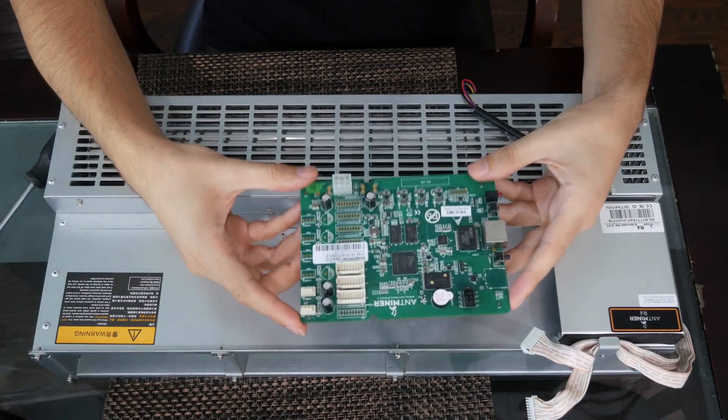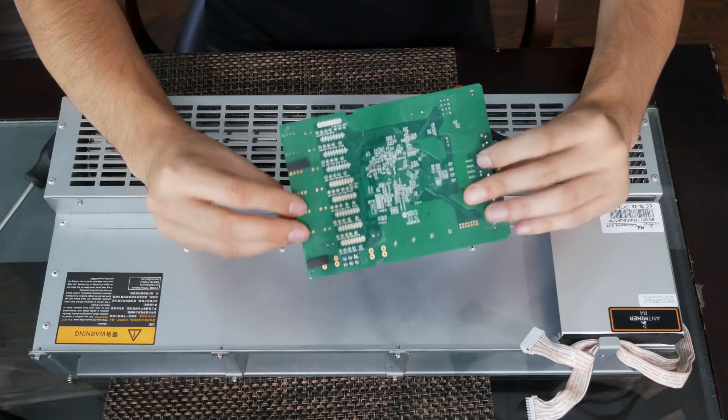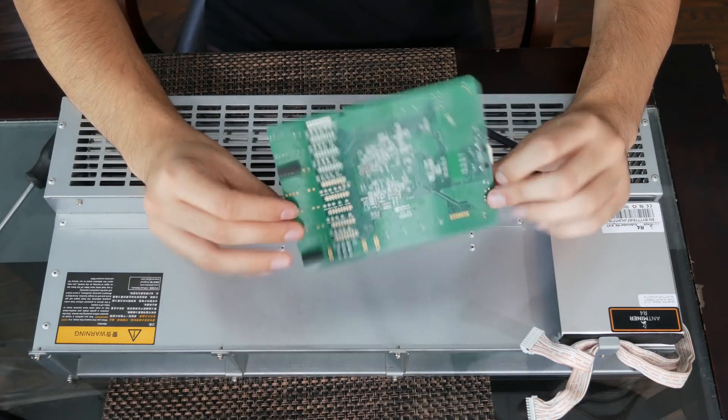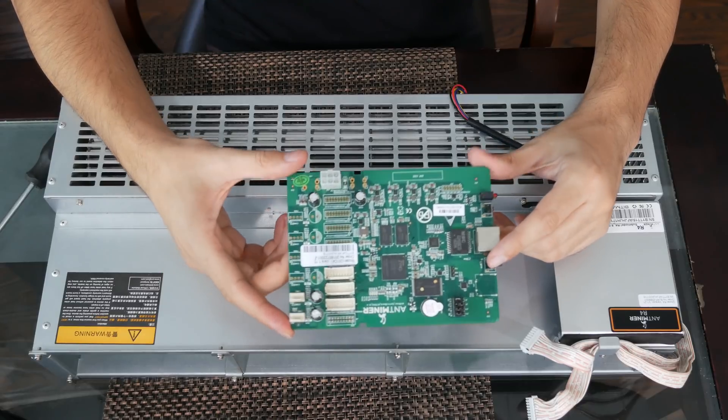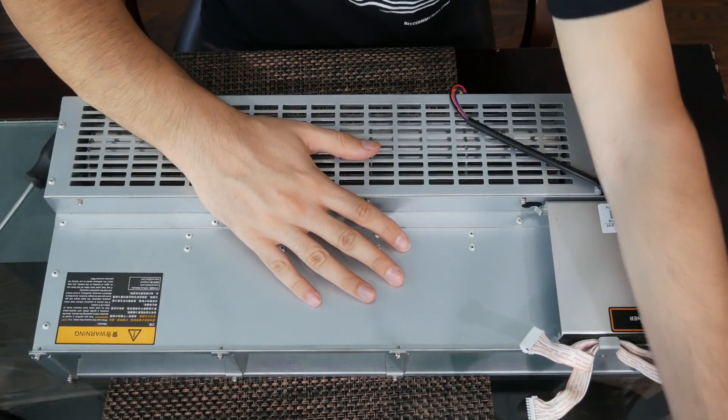Now to know if this is damaged or not is really hard because I don't have any working boards to test it with, but I'm gonna assume that this is okay. I will try to do some more testing to find out. Now let's see if we can find any damage on the mining boards themselves.